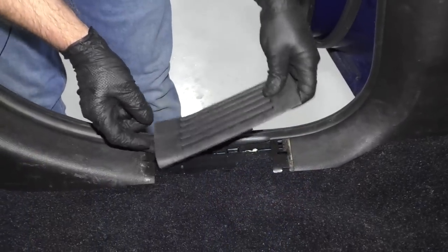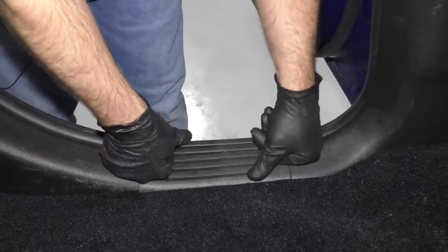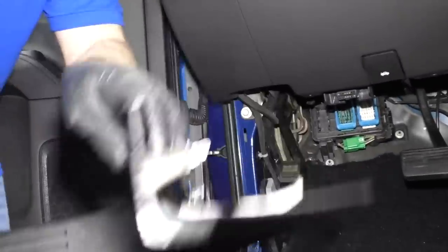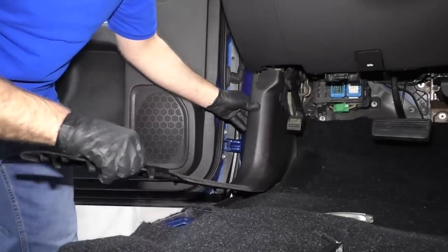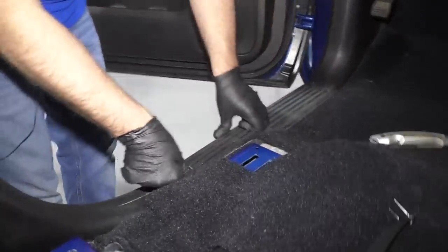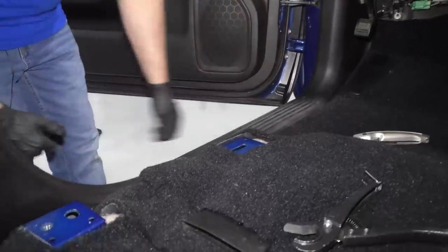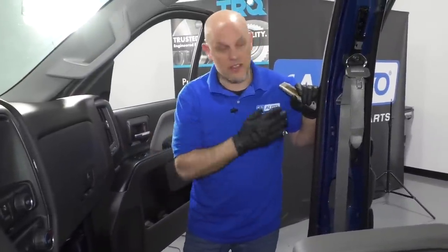Take this little trim piece — it's going to slide in the back and then get pressed in. Take this piece and slide it in; there are clips on the backside that go forward, those go in, and then these get pushed down. Slide this in and press it down. Then repeat the steps on the other side for trimming the carpet and installing the trim.